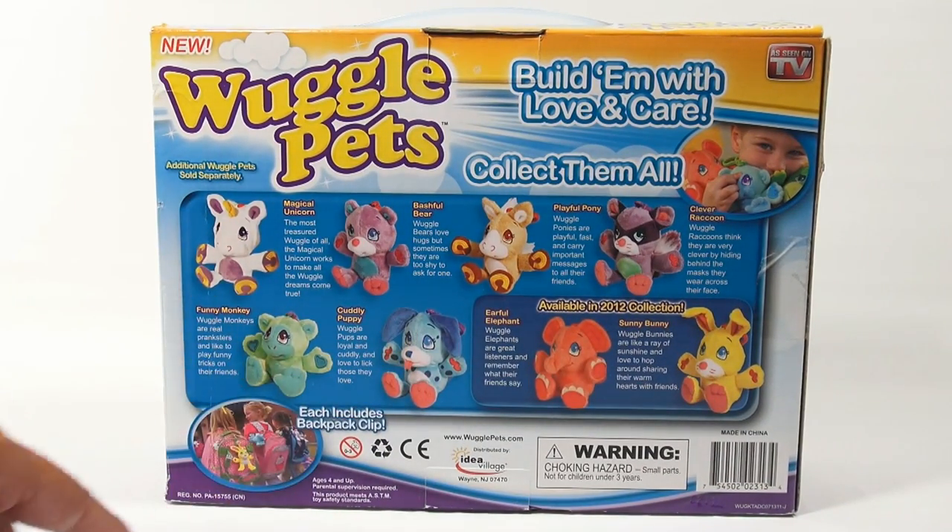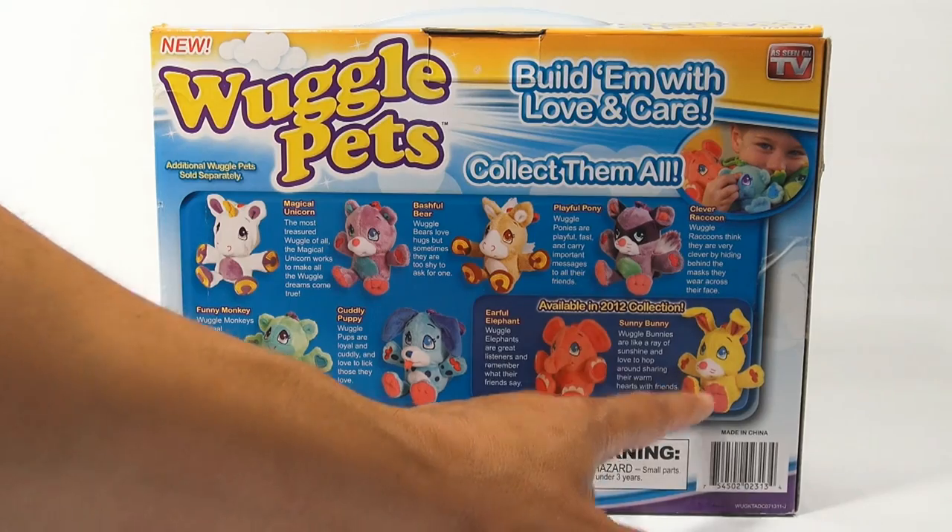This one and this one are in the kit. They also have a monkey, a unicorn, a bear, a pony, a raccoon, an elephant, and another one called Sunny Bunny.